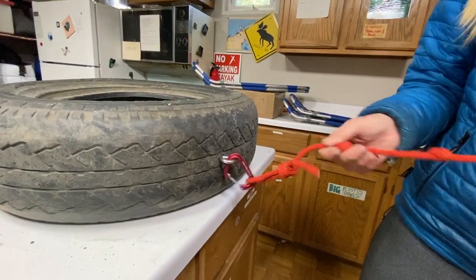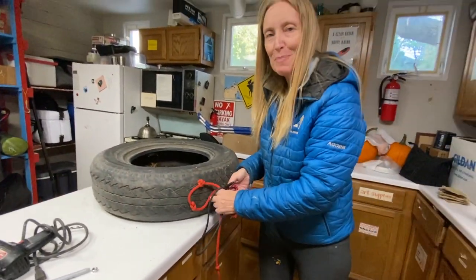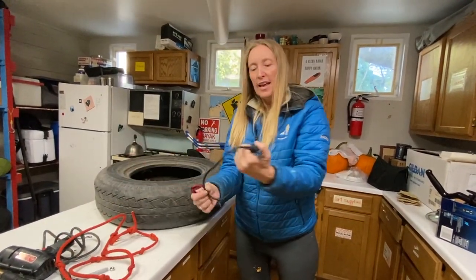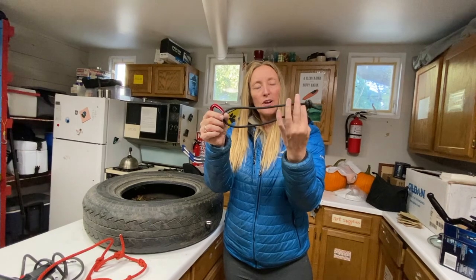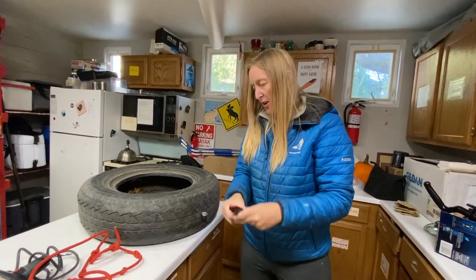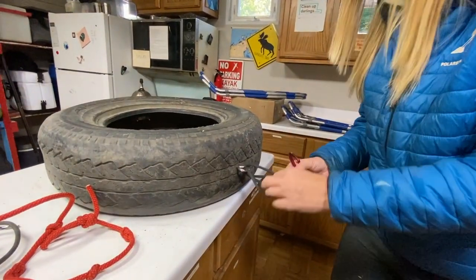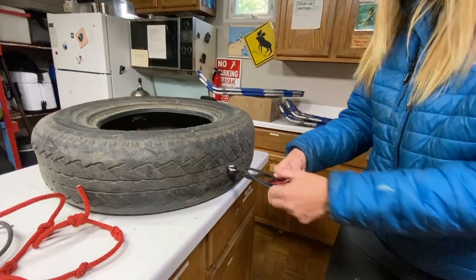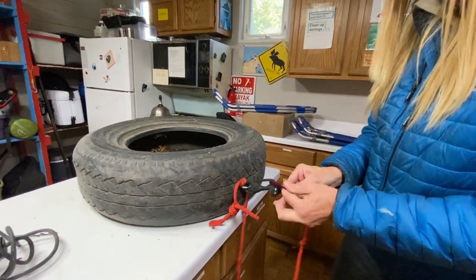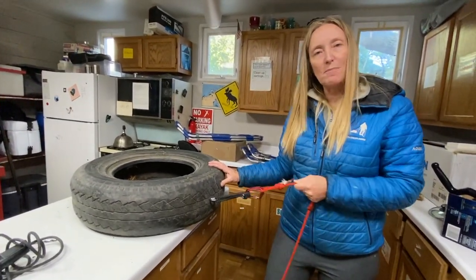But you sure feel that tug when you start walking, so to be kind to my body I'm going to put in a little bungee. I take my bungee cord that I've tied into a loop, put it through, put my carabiner through that, and now my trace through the carabiner. So now when I go to pull, it's a little bit more gentle on my body.